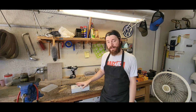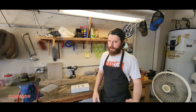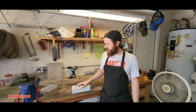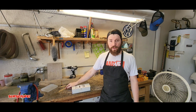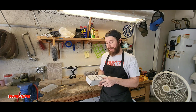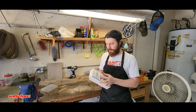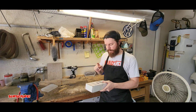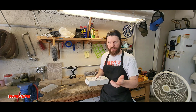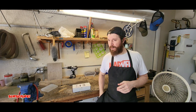Hey everyone, thank you for joining me. Today I decided to do an unboxing in the shop since I don't really film here that much. I took a break from the Demco 20s I'm currently working on, went to check the mail, and a knife I've been patiently waiting for has arrived. There was a little mix-up prior to this one, but I'll get into it once I unbox it.